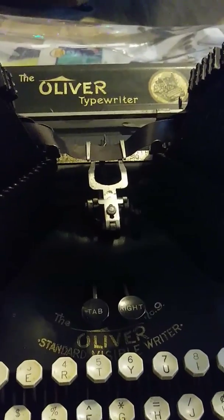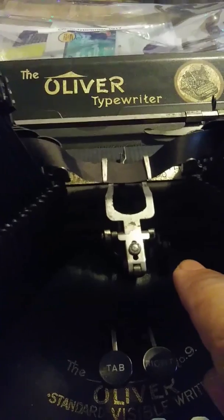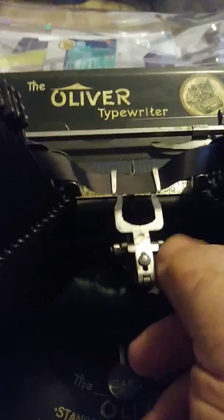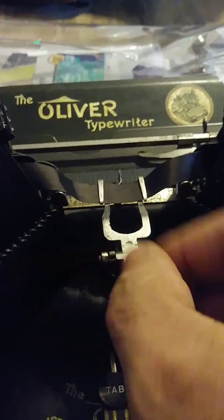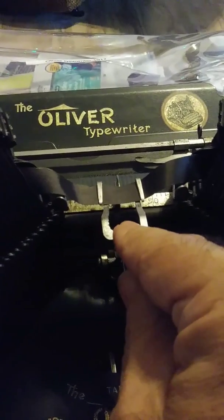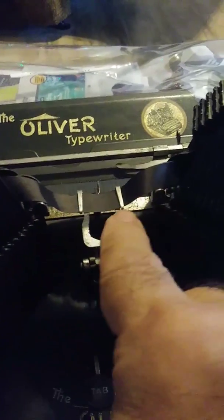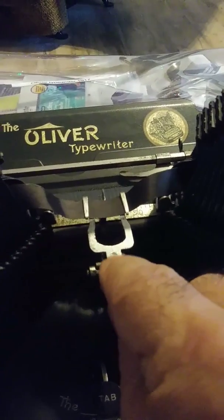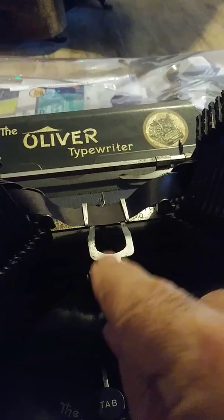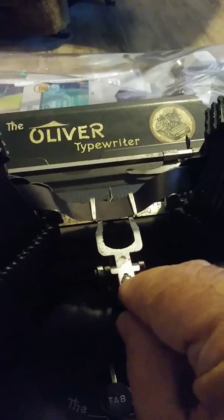A lot of people with Number Nines wonder if they type in two colors. This one doesn't have the color selector that some of them have, but it still can type in two colors. According to the Oliver typewriter manual, if you slide this forward or back it'll push the vibrator further up so you can type on the red portion. Back is the top half of the ribbon; forward is the bottom half.